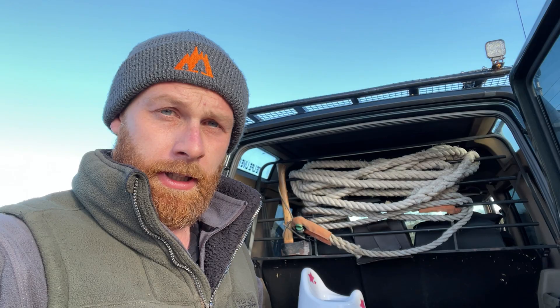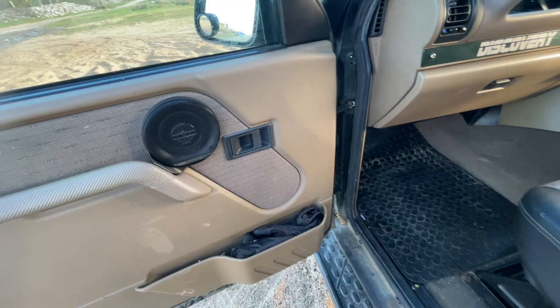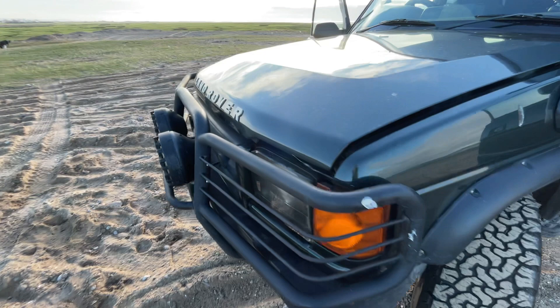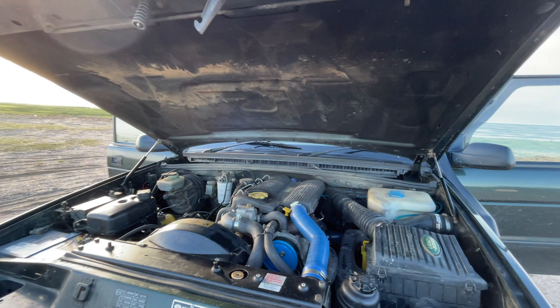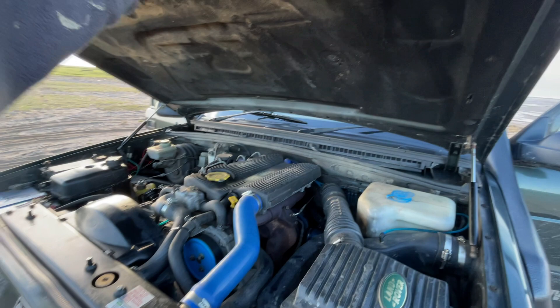I think the only other thing we can do is have a look under the bonnet. I've modified the bonnet a little bit - it now has gas struts which means it opens on its own. There's one here and one over the other side, just to free up this area so when you're working you haven't got that in the way. And it looks better as well.